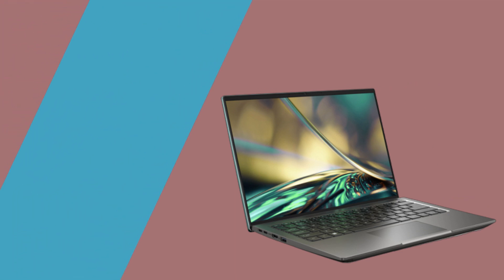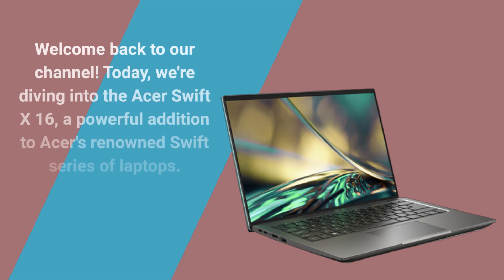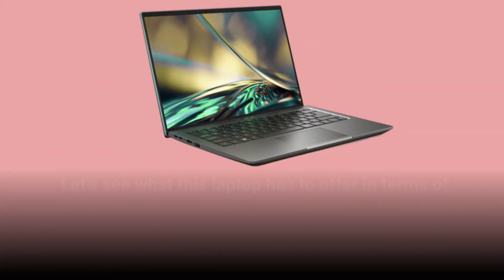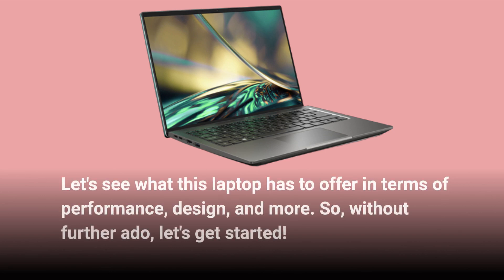Welcome back to our channel. Today, we're diving into the Acer Swift X16, a powerful addition to Acer's renowned Swift series of laptops. Let's see what this laptop has to offer in terms of performance, design, and more. Without further ado, let's get started.